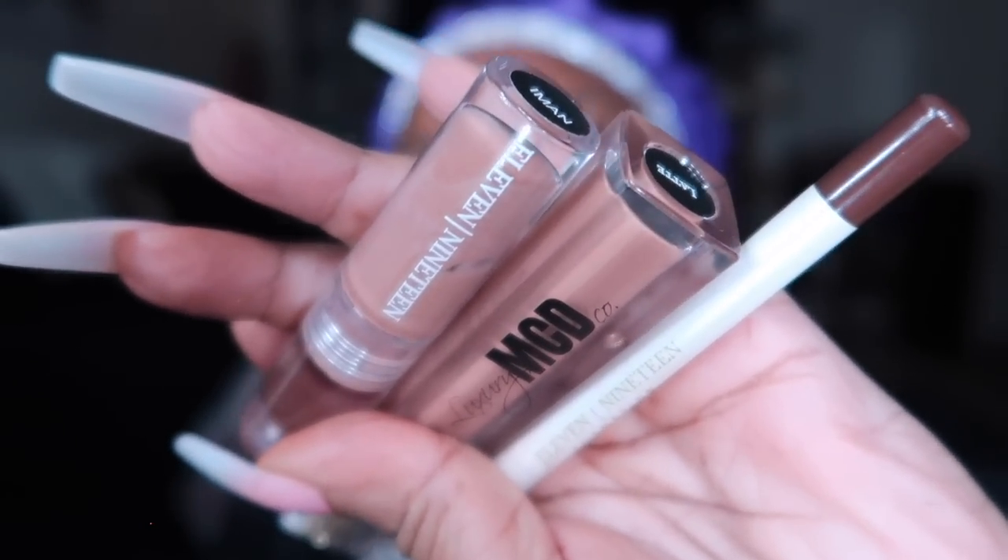These are my three holy grail products — all three will be linked below. Lip liner, lip gloss, lip stick. The lip liner and lip gloss are from 1119 — please check them out. I think the one I really love is sold out but I will link it below. The lipstick is Latte from MCD Luxury — the same place the eyebrow pencil came from. I sharpened it and forgot to dust the pencil off, so I'm spitting out wood. I know better.